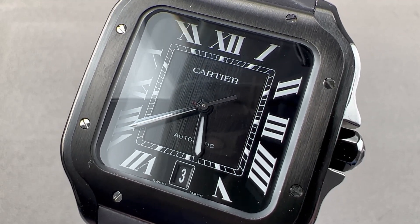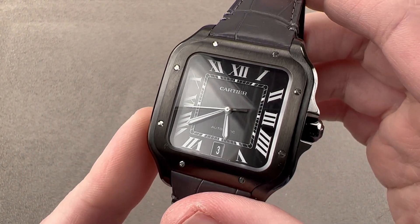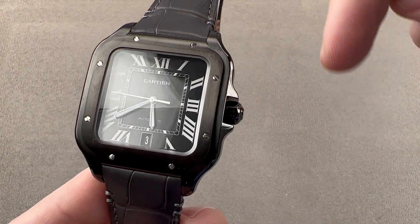Hi, I'm Tim. Welcome to Watchbox, and thanks for logging on. If you love this watch, email me at tmaso at thewatchbox.com. It's in the description below.